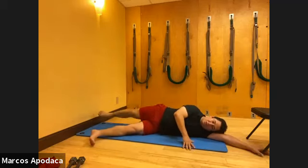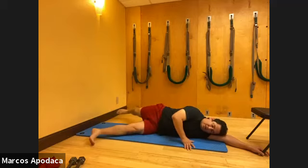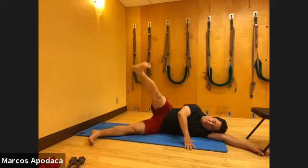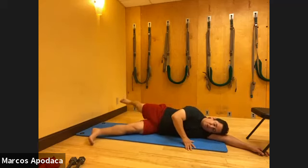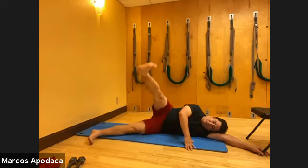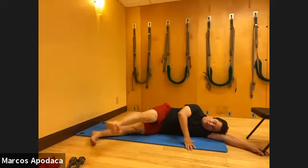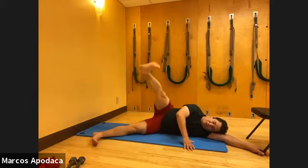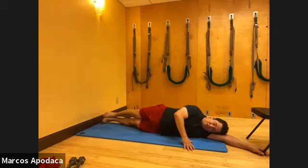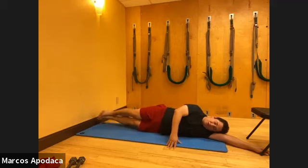Straight forward, lift, all the way around. One more time - straight forward, lift, and circle. Now reverse it - go straight back, lift, and around. Straight back, turn the leg out to come up. One more time. Then both legs back - both legs up and down: five, four, three, two, and one.